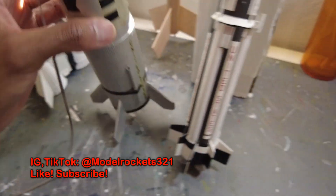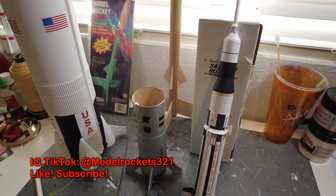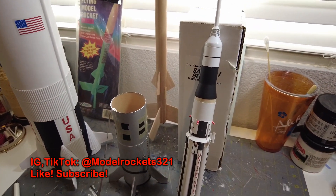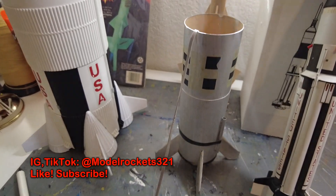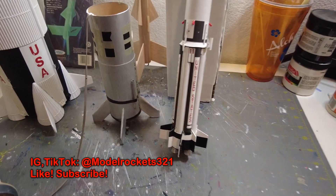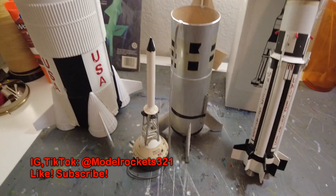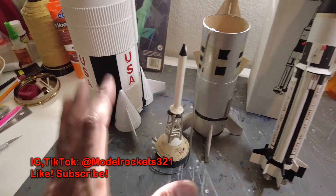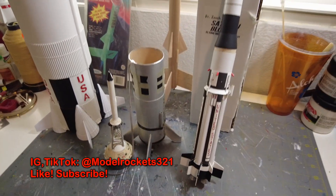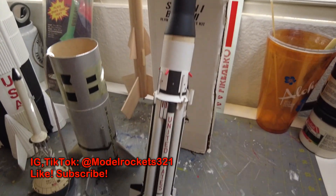That's Model Rockets 321, guys. Subscribe to the channel, ring the bell notification, check me out on Instagram and TikTok — check the links below. We'll be back with more. Should have some launches coming up soon, especially with the Saturn 5. I want to make sure everything is right — center of gravity and all — before launching.